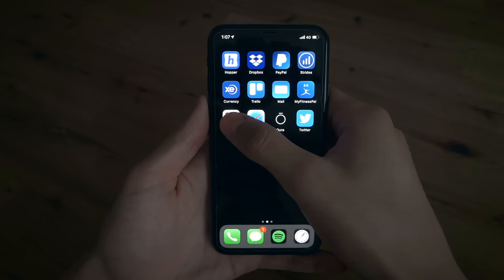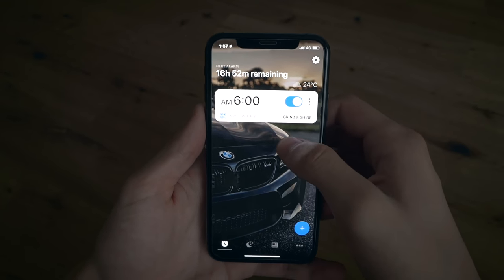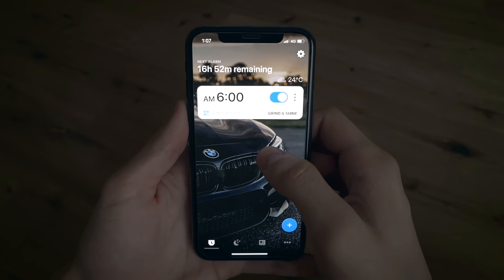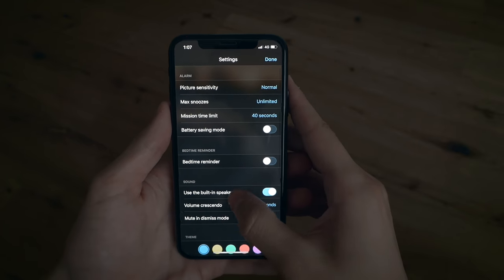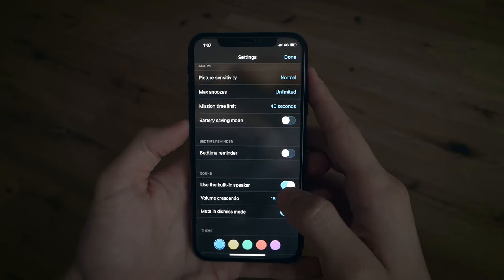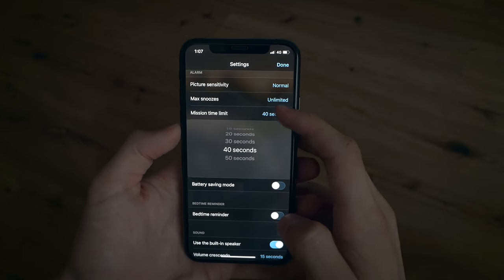Now I'm going to go into my phone and show you exactly how I set up my alarm clock. When you open the app, I only have one alarm set to 6 a.m., with 16 hours and 52 minutes remaining. Let's go into settings first. I have picture sensitivity set to normal, max snoozes to unlimited but the snooze button is turned off, and mission time limit — normally 20 seconds but I set it to 40 seconds.